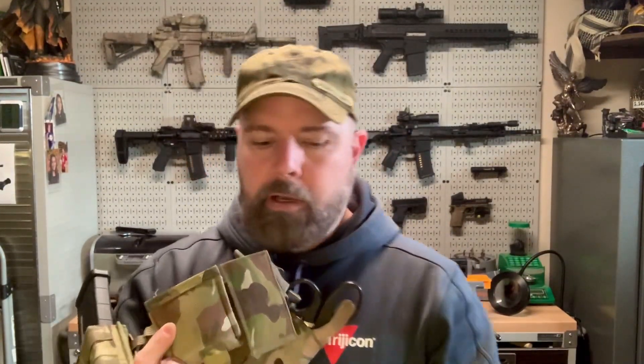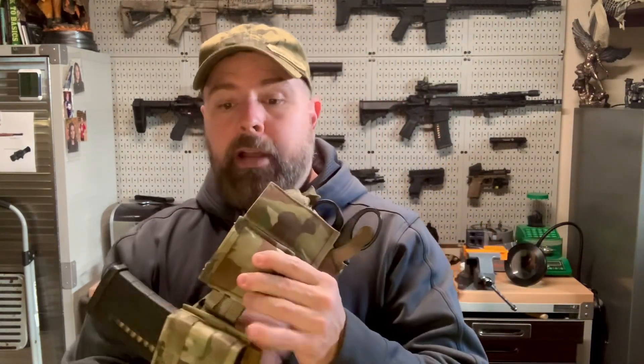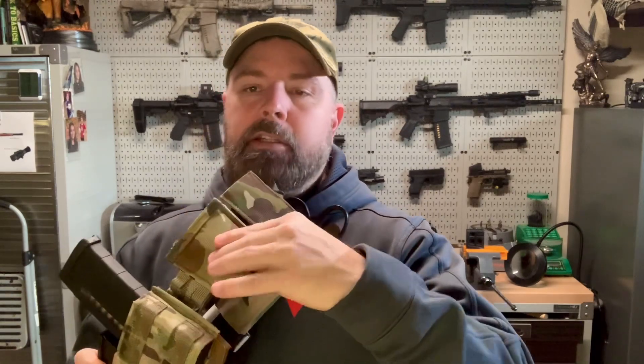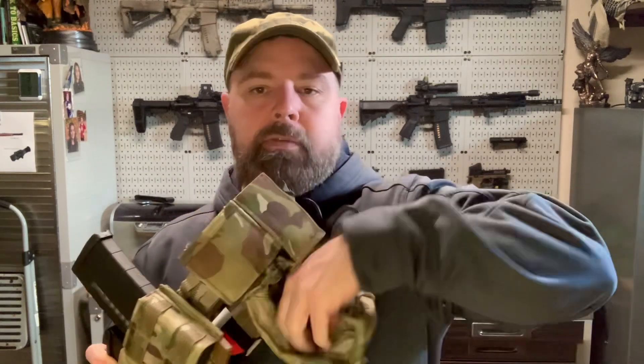Dump bag - I highly recommend one on a battle belt, and I highly recommend getting the slightest, smallest one you can find. I cannot speak more highly of Blue Force Gear. This stuff is lightweight, elastic retention, thin strong material, and you pull it out and you've got a big dump bag ready to go. It's not going to weigh anything.